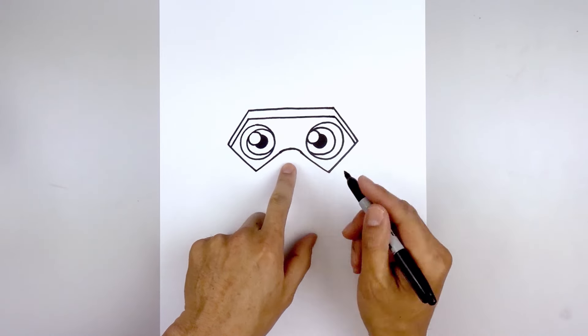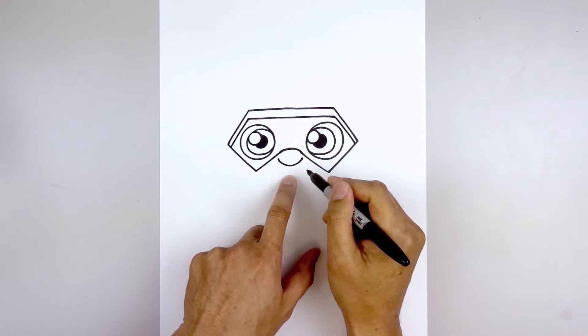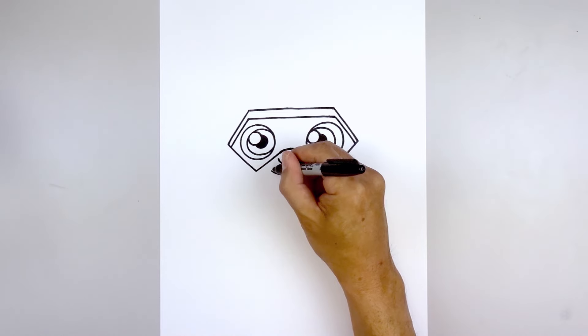Let's move to the center and draw on the nose. We're going to start on the left side with a curve, coming down and then back up. And we're going to move down and draw on the mouth. Let's go back all the way towards the left side, come down and then up, and we'll add a bracket along the corners of the mouth.